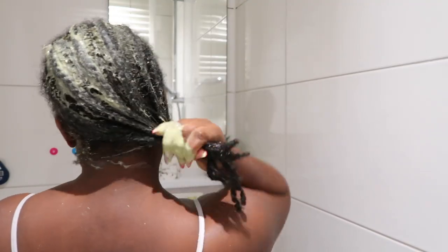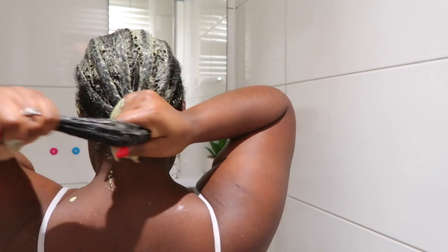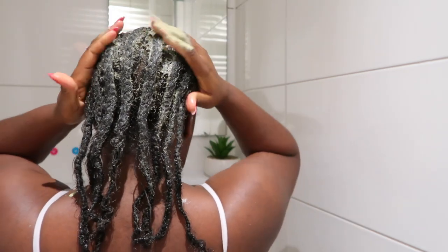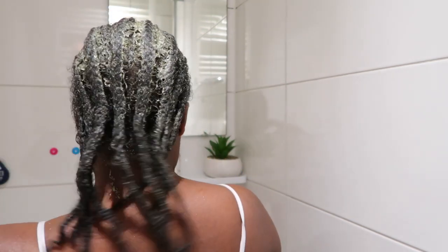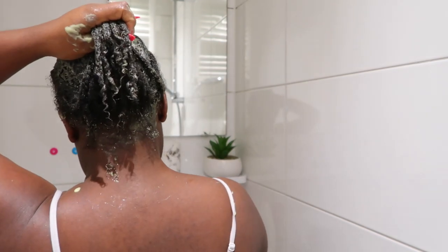I actually wanted to use this mask for my daughter Destiny, but she was not in the mood — you know how toddlers are! So I went ahead and applied it on my own hair instead. I must say I love love love the way this hair mask made my hair feel afterwards. Make sure to also focus on the ends and get them nicely coated.